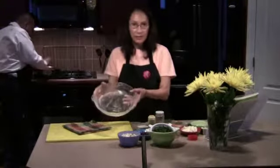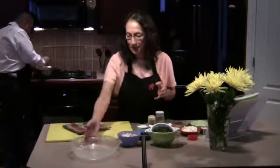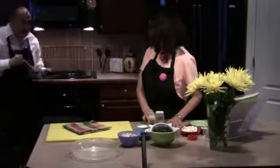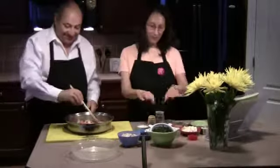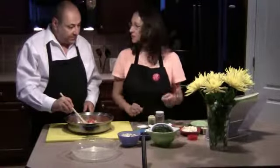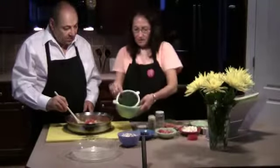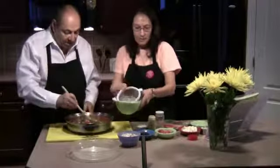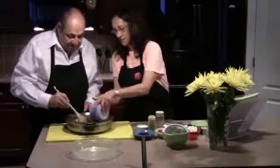I just took a regular glass pie plate and greased it with unsalted butter. For the filling, this is chopped spinach that we defrosted and squeezed out the moisture really well. Got that all in there, along with chopped mushrooms.